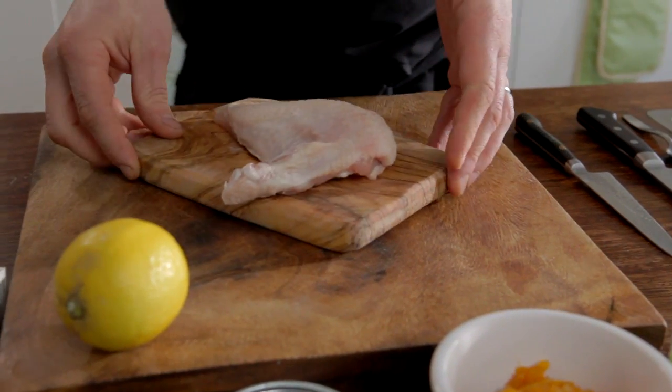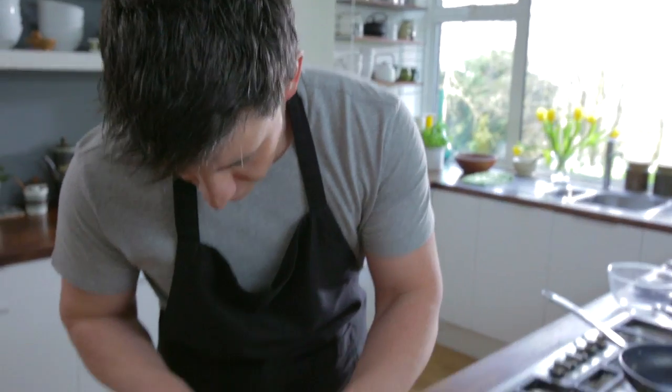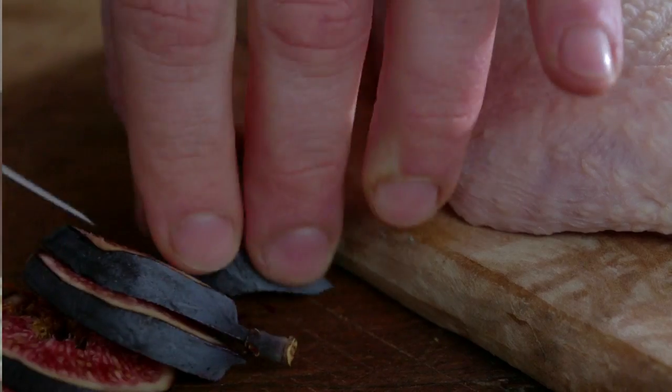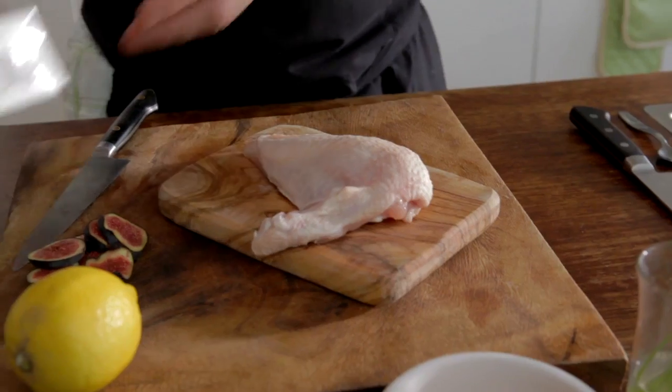So let's grab the chicken. I'm going to get this ready for stuffing. Now I'm just going to get one of these figs and just slice them up so we've got a nice filling in here. So I'm going to slice down there and then I'm going to grab my garlic and herb boursin, open that up ready.